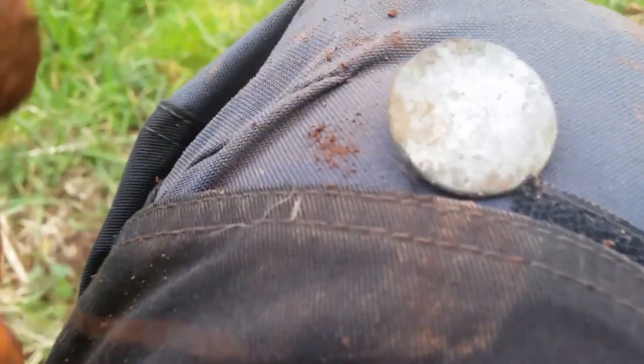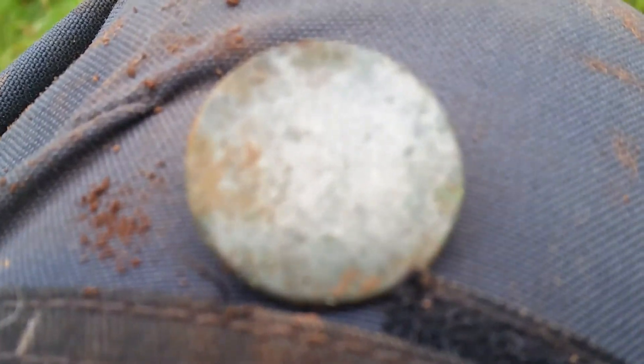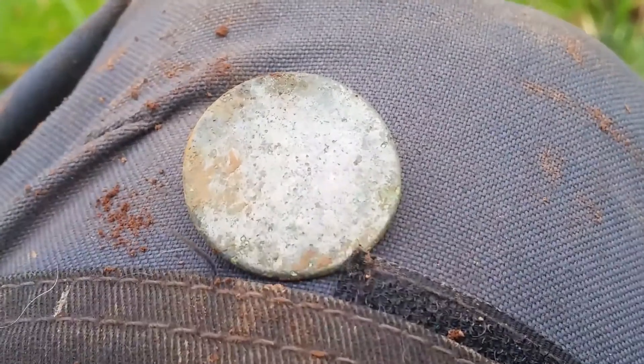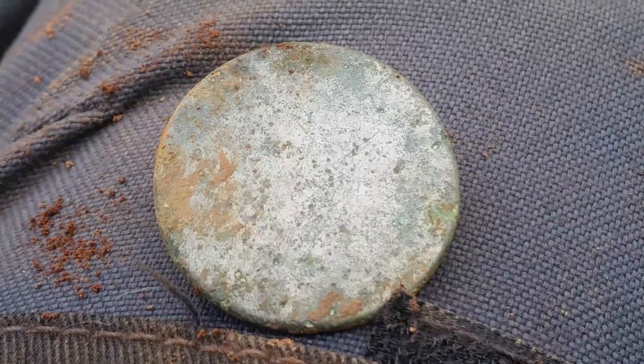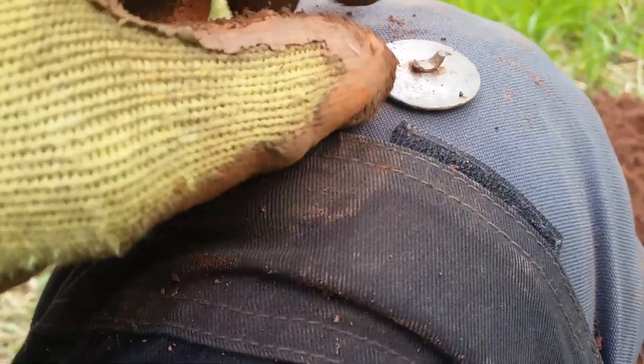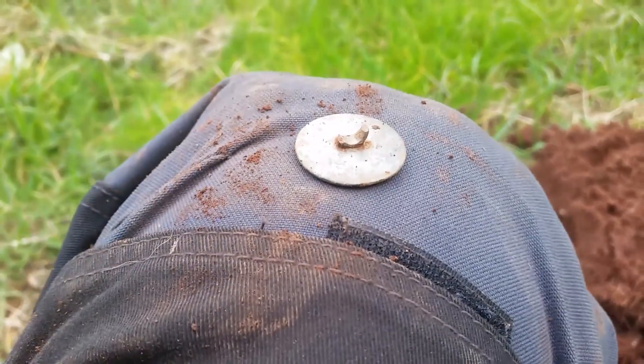Can't see any design on it. And the shank's snapped off the back, but never mind — still happy days. All right, let's crack on.